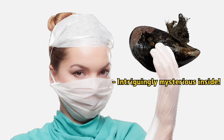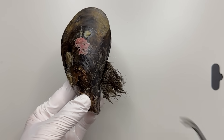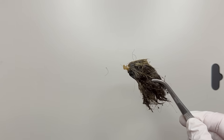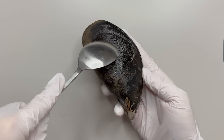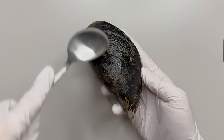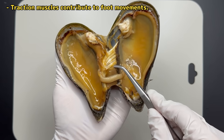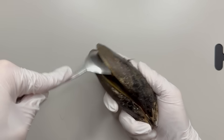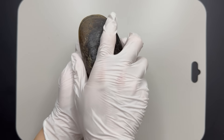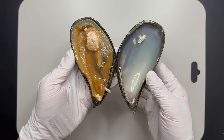Now let's examine the internal structure of the mussel. You might find this a bit unpleasant. Prepare a fresh mussel and remove the bysses to clearly see inside. A spoon is the best tool for dissecting bivalves. Mussels are held together by two muscles: the shell-closing muscles and the traction muscles. Here is the traction muscle in the upper part of the foot. If you remove this muscle with a spoon, the shell can be removed without damage.